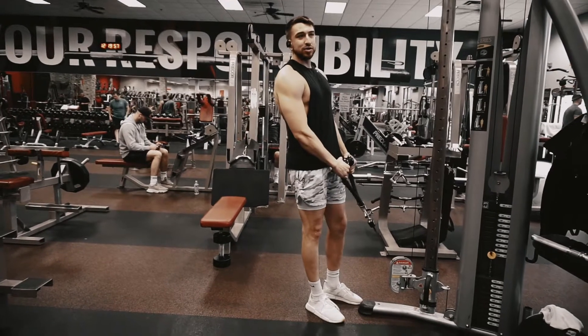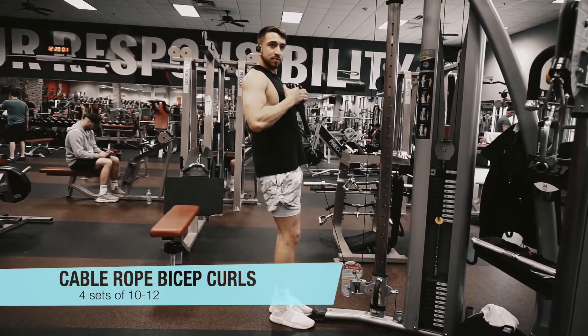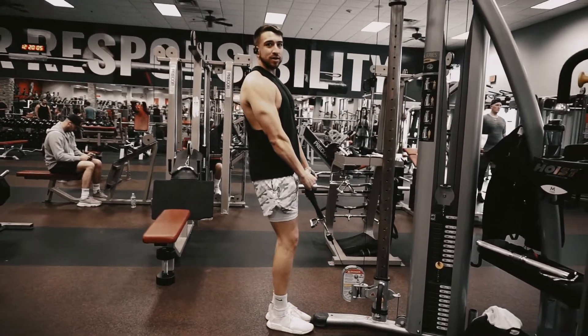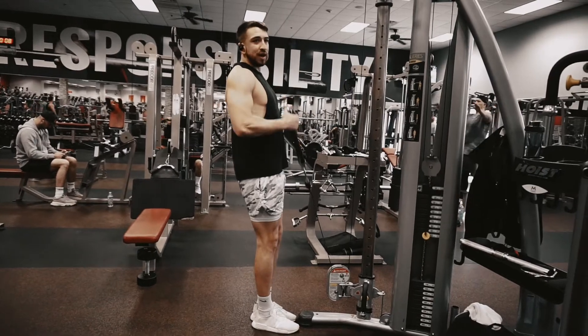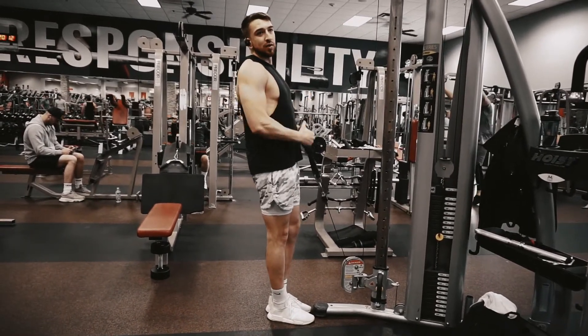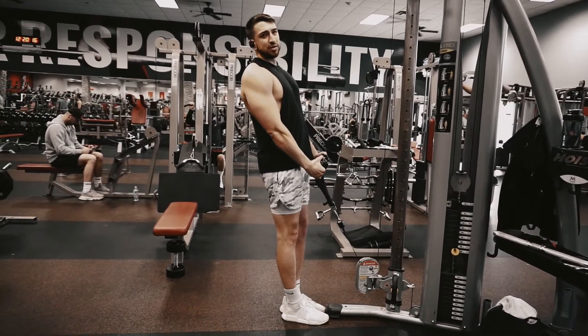For the second exercise we're going to do a cable bicep curl with the rope. You just need to come up and back up — make sure you extend all the way down. Come up; you don't have to go all the way up, but obviously the higher you go, the more tension you'll have. We're going to do about 8 to 12 reps for 3 or 4 sets, whatever you like.